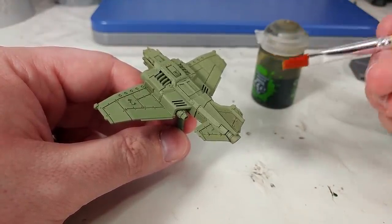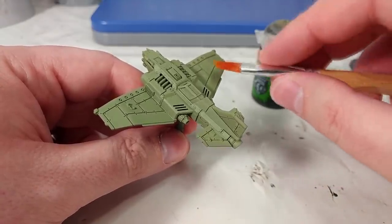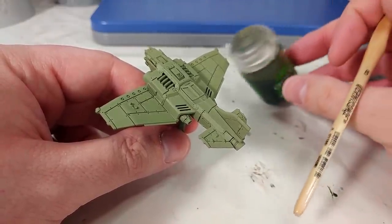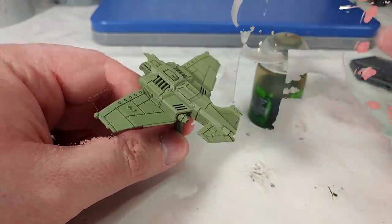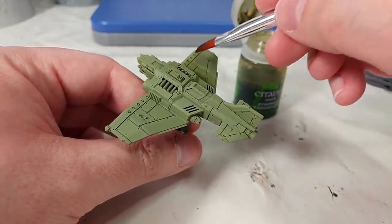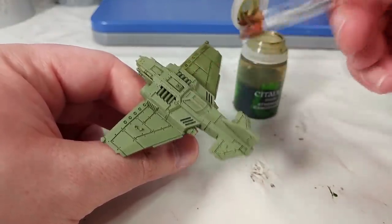If you want to stick to a Citadel brush, then something like the Medium or Large Base brush are actually quite good for this. They do have that tapered edge, but it's much of a much. What you want is to be able to cover a large area at once without having to go back over it. So let's crack this sucker open, throw it around a little bit, and get started. Now I've loaded up my brush, and all I'm going to do is just draw it down, aiming to get this into the recesses to really play up the depth of detail on these kits.